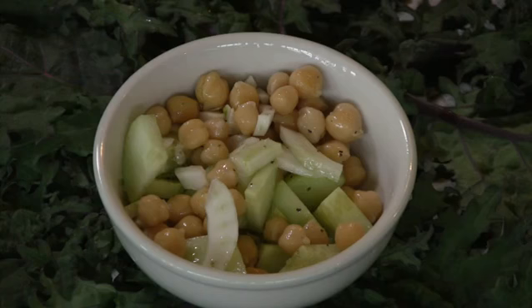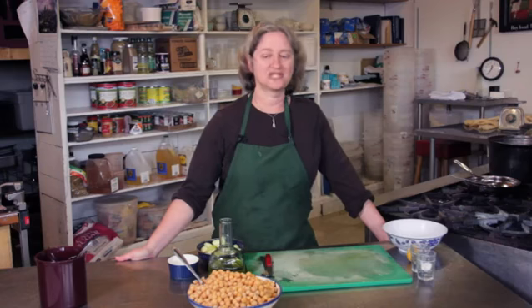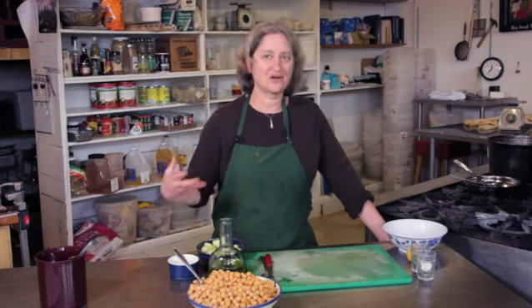Garbanzo beans soak up all flavors really nicely, and particularly Greek flavors. So lemon juice and the olive oil, they just go together. They're in a lot of Middle Eastern recipes.